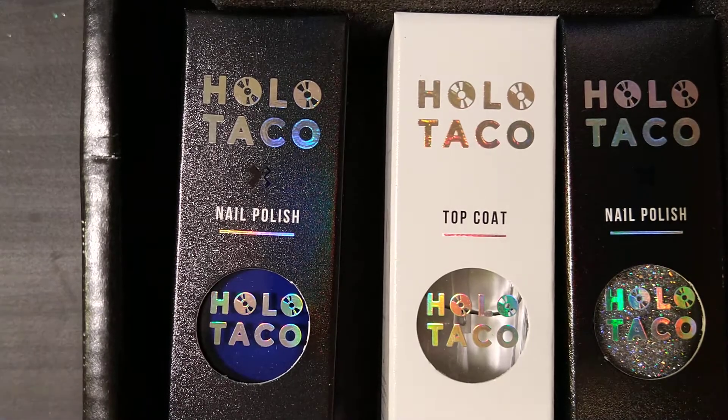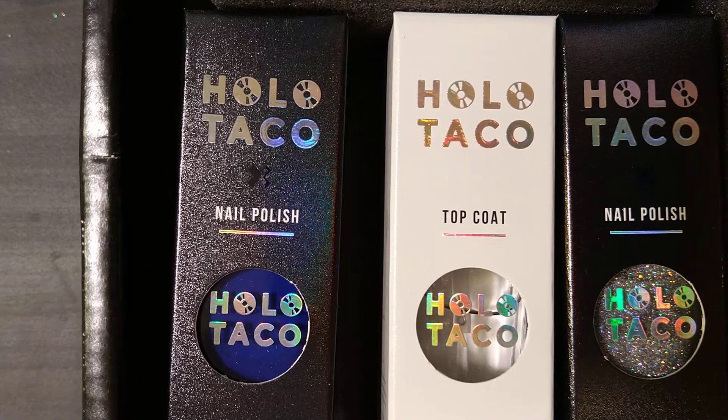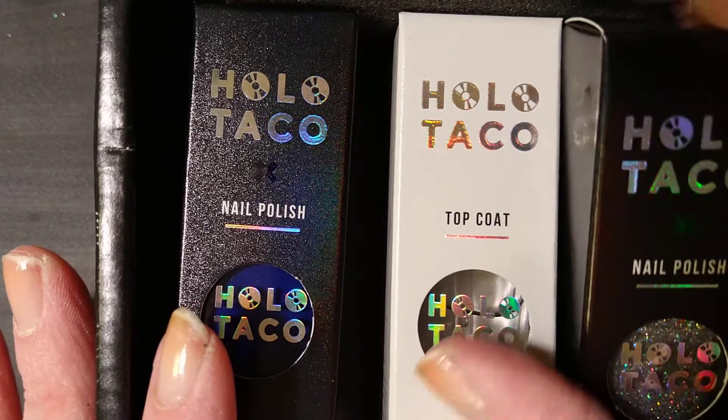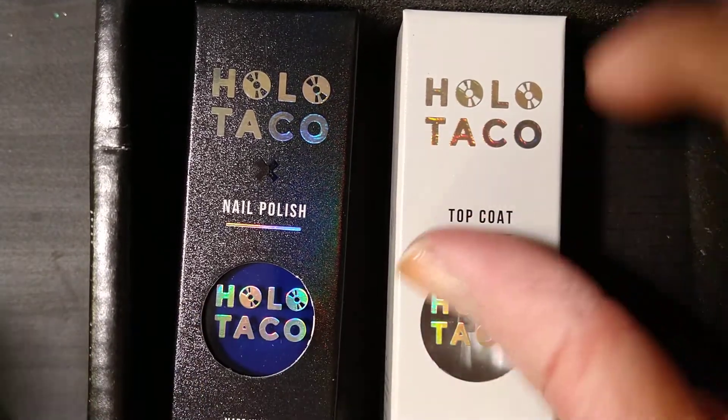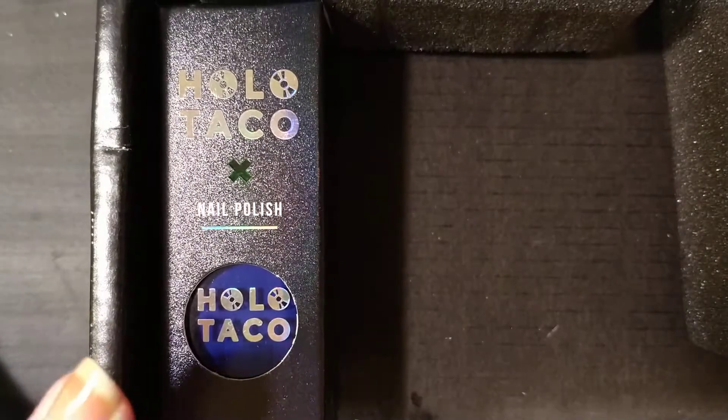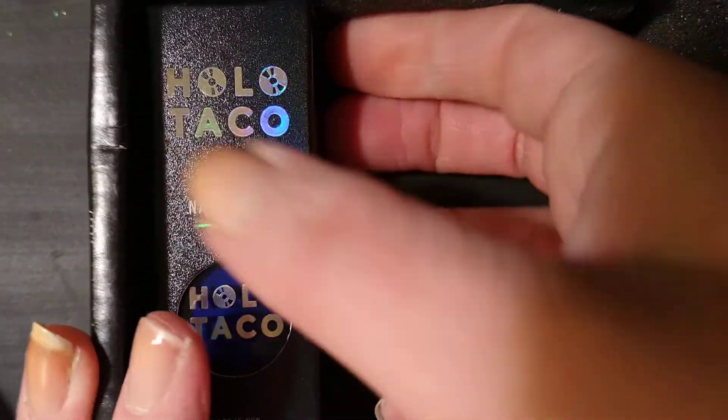We're going to do a Christmas look — a snowman and some candy canes. So let's get started and get these out of the box. I like the packaging, and I'm super excited it came just in time to do my nails.